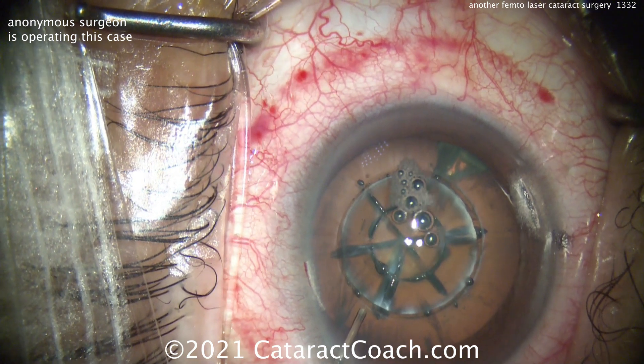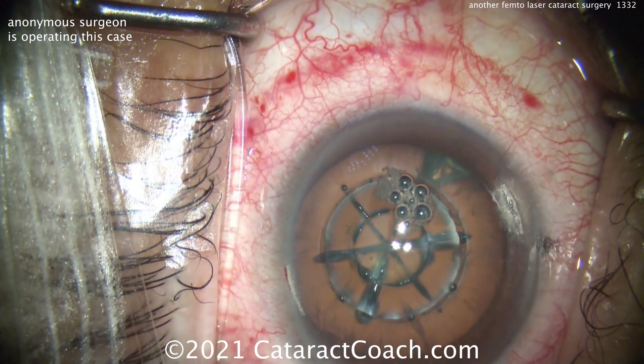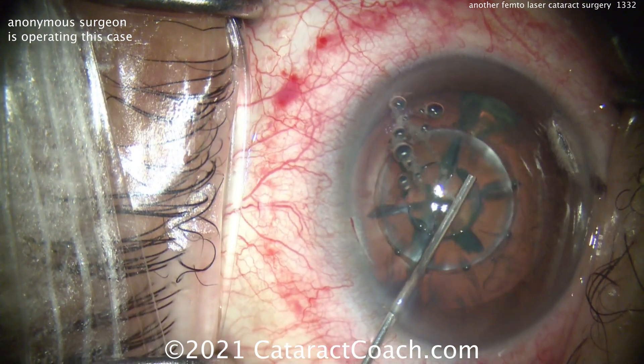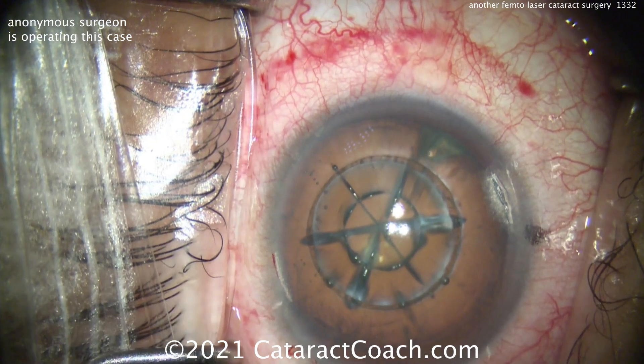So now, it looks like putting in some perhaps lidocaine inside the anterior chamber for added anesthesia. And that subconjunctival hemorrhage there — you see the red ring. Of course, that'll go away. That's not going to stay permanently; that'll be gone within a couple of days. There's the viscoelastic going inside to inflate the eye.